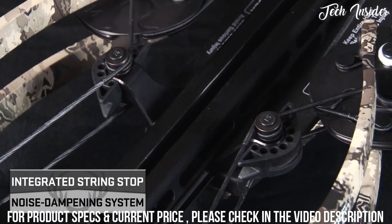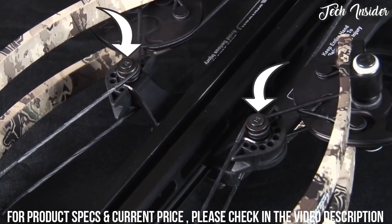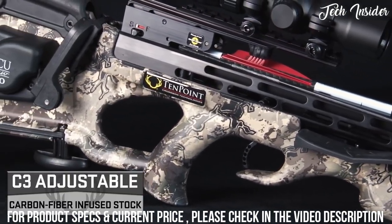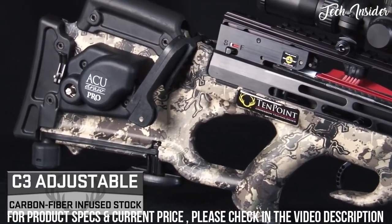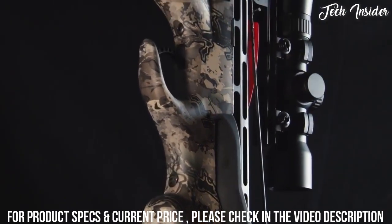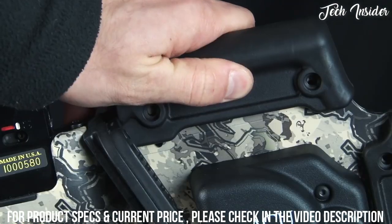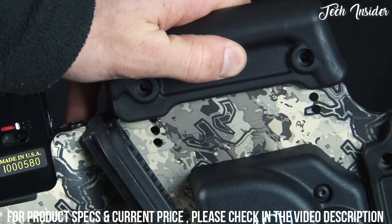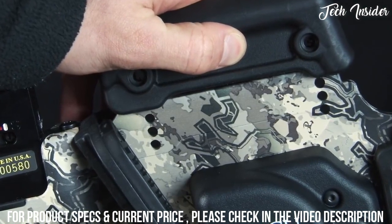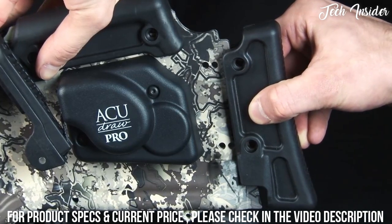An integrated string stop system is also included to reduce noise and vibration. The Stealth NXT also features TenPoint's lightweight three-piece C3 stock, designed to reduce noise and vibration. The high-tech stock is molded from carbon-infused Poly-1 On-Force, fitted with an adjustable cheekpiece and butt plate for added customization. The rubber cheekpiece adjusts to three separate positions by removing the screws and sliding it to create perfect eye-level alignment.